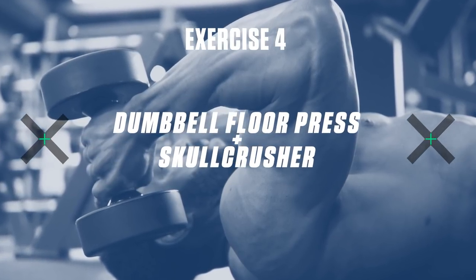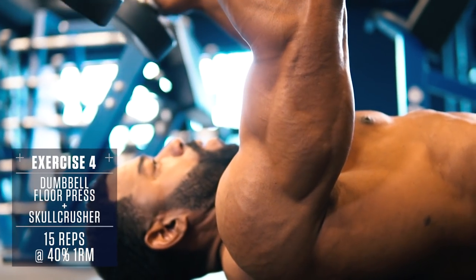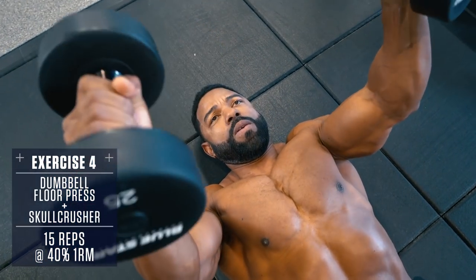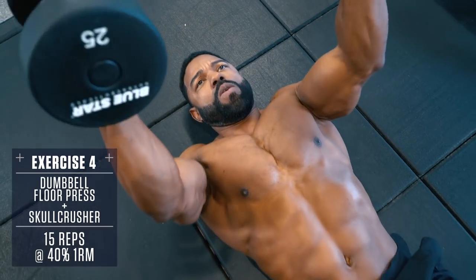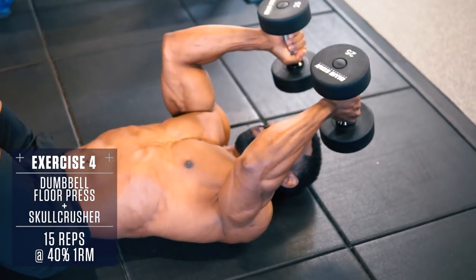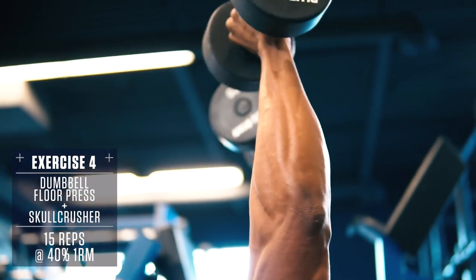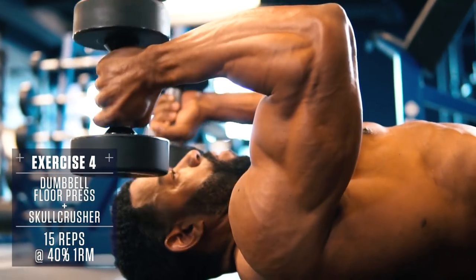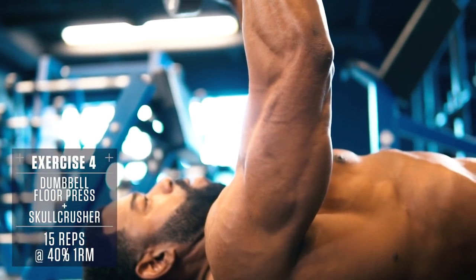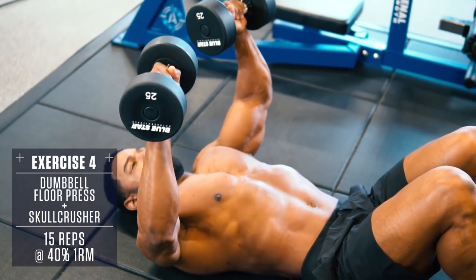Exercise 4: Dumbbell Floor Press Skull Crushers. Set up like a typical dumbbell bench press but lie flat on your back. Control the weight down until your elbows touch the ground, then use your chest to drive the weight back to the top, stopping just short of lockout. Don't clank the weights together at the top — keep tension on your chest. Then rotate your palms inwards and lower the weights down beside your head. Keeping your elbows up, press the dumbbells up above your head, flexing your triceps at the top, then bring the weights back over your chest. Lower under control until your elbows touch the ground and repeat.